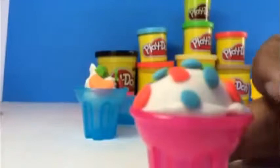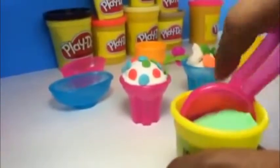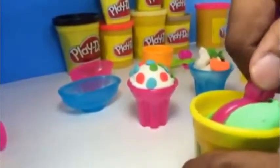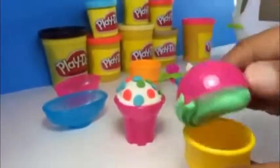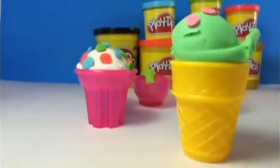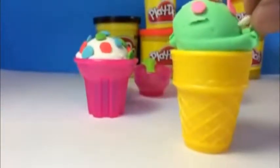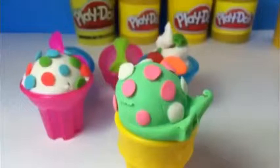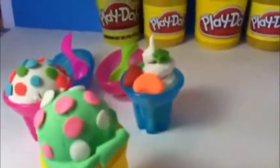Look at this, how awesome it looks. Let's make a big scoop — rotate it and it should come out. Look at that, how awesome it looks. Time to put some sprinkles, and a couple of white sprinkles — these are big ones. Here you can see how they look. Let's make more.